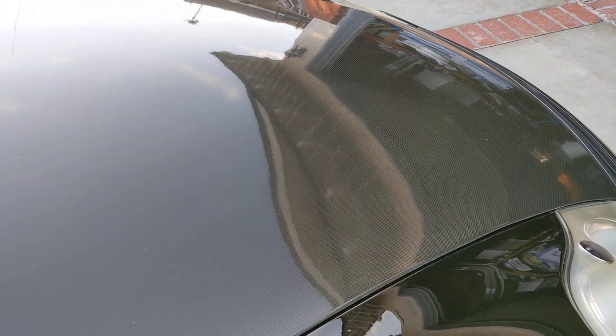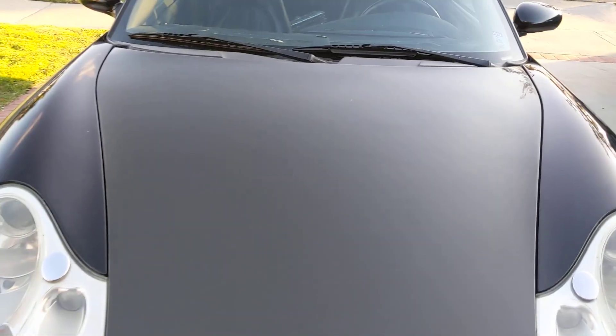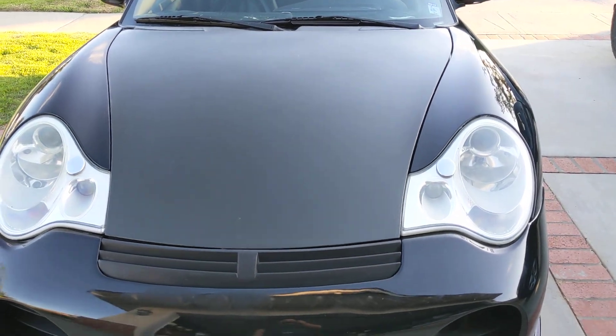It has a carbon fiber hood so I can't paint meter that. I do have the original hood, but there's no structural damage — it's just pretty scratched up if you guys are interested in that.